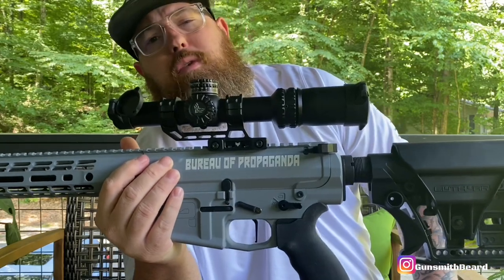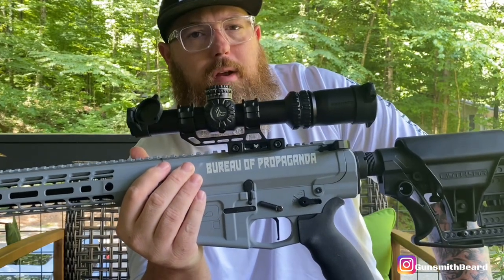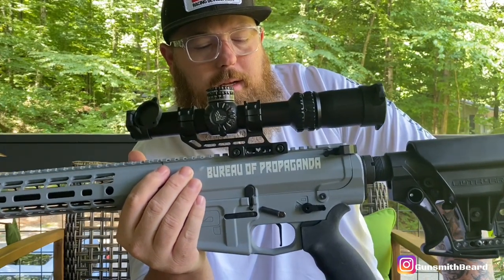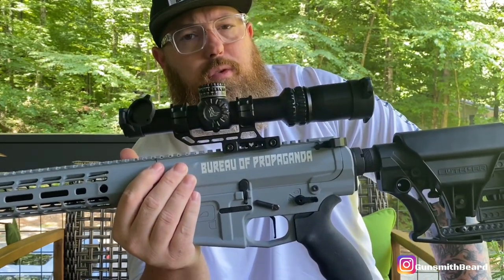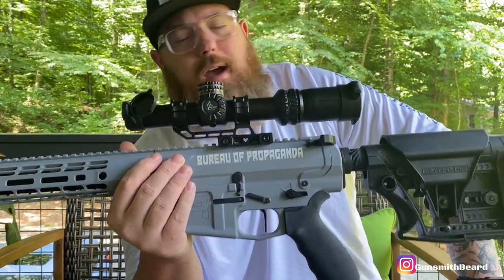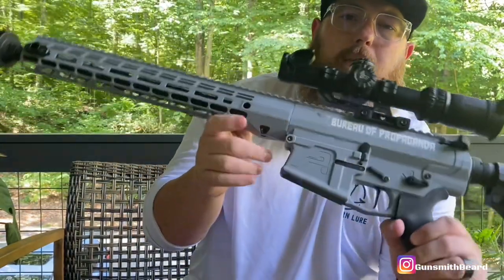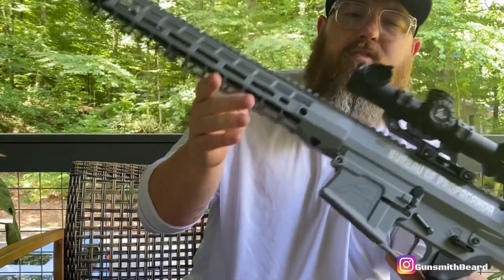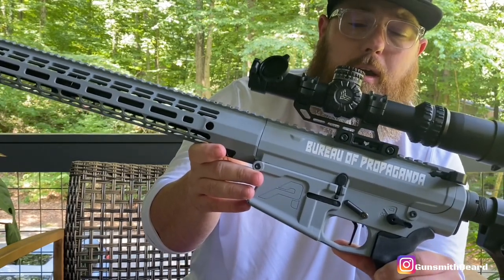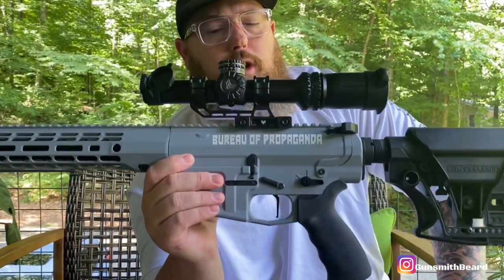I rushed to Brownells headquarters — I was living in Iowa at the time — and grabbed a Trigger Tech Diamond series for 308. I dropped it in, ran back to the range, and it was night and day. No compatibility issues, the trigger worked every time, no hiccups or malfunctions. The trigger worked like it should — reliable, dependable. It's a Trigger Tech, so it's good quality.